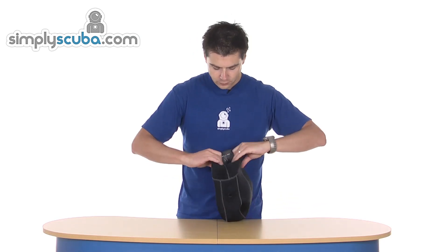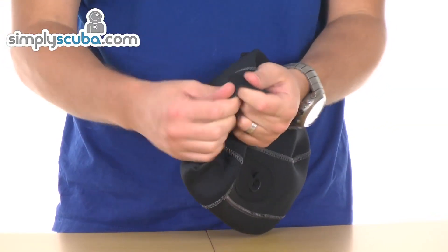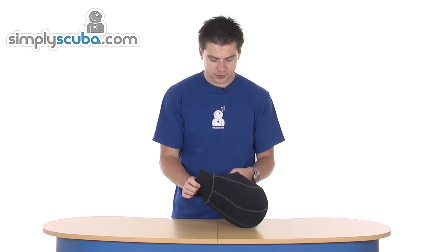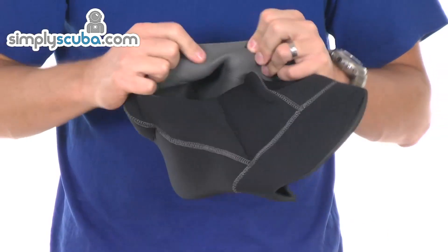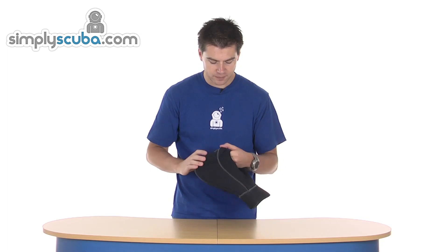On the bottom, it's got a slightly softer, slightly thinner neoprene, which just gives a bit more flexibility around the neckline. Going up to a thicker panelling around the bulk of the head, so the back and the sides, and again a slightly thinner neoprene around where it will meet the face. It's nice and flexible to prevent any gaps opening up or allow water to flush in.